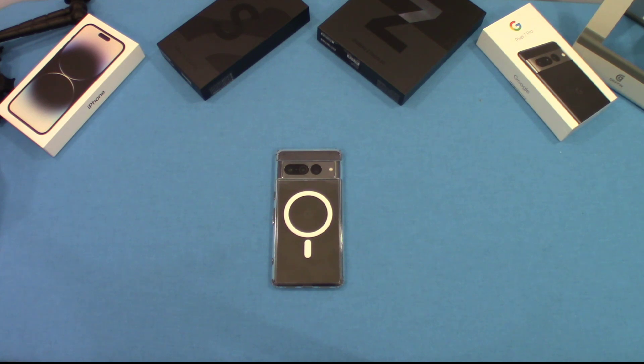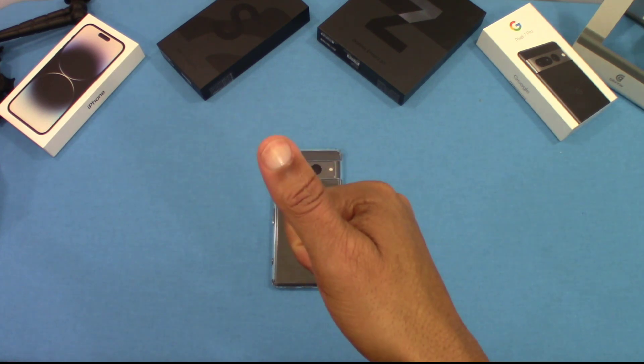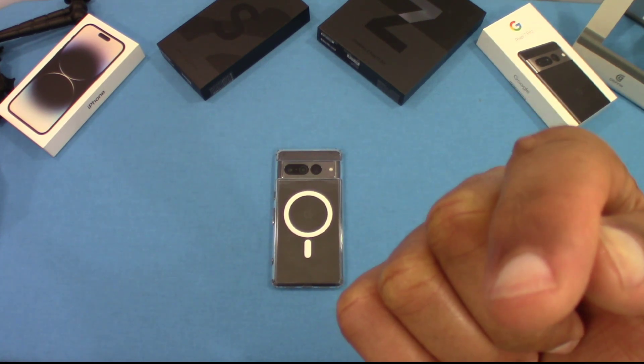So that was a quick look at the Encase MagSafe case for the Pixel 7 Pro. It's a clear case that fits pretty well and I don't see any problems so far. I recommend this case — $17.99 on Prime, I think it's a good price, especially with the MagSafe. Check it out — I'll put the link in the description. If you have any questions, drop them in the comments. If you liked the video give me a thumbs up, and don't forget to hit subscribe. This is LordManFJ, out.